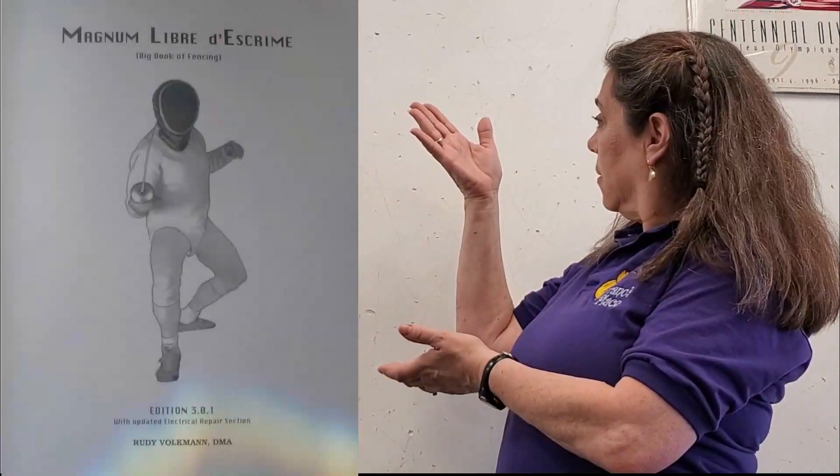I hope you've enjoyed this and learned something from Rudy's explanation of biomechanics. If you have, there are two links below I invite you to check out — one is a link to his book 'Magnum Libre de Escrime,' and the second, if you really enjoyed this, we would love to have you help support us in continuing to produce educational videos like this through our Patreon page. For as little as two dollars a month you can help support us. Until next time, catch you later.